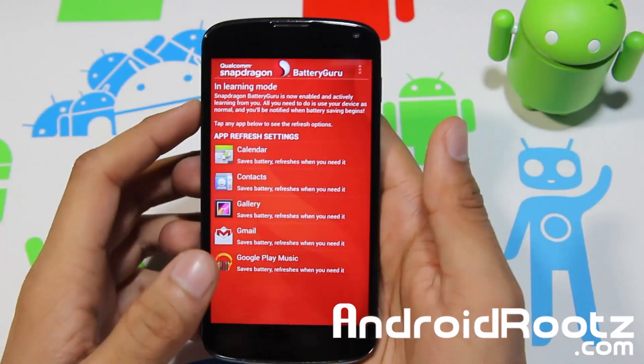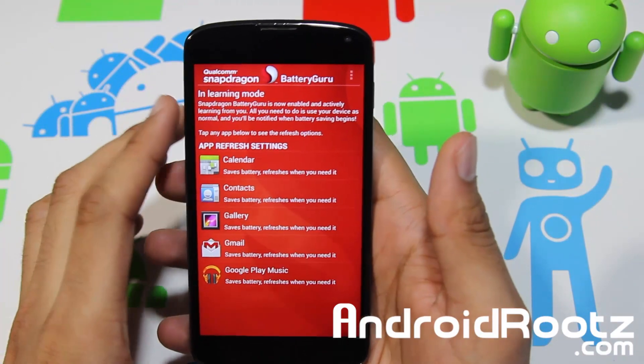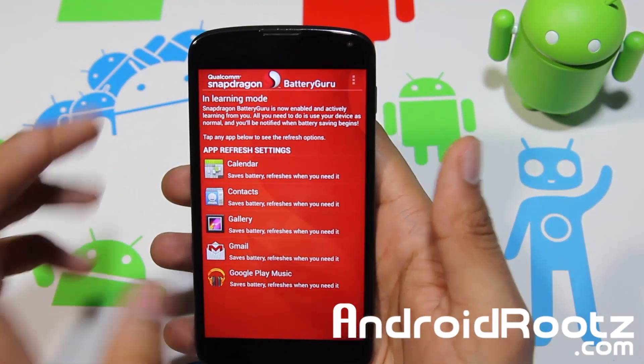Hey, what is up YouTube? I'm TechConnect9 from AndroRoots.com and today we're taking a look at Snapdragon Qualcomm Battery Guru for your Android device.